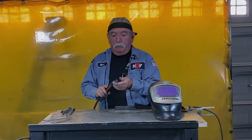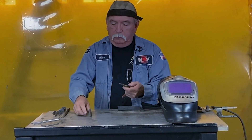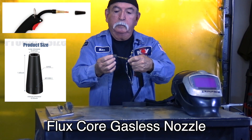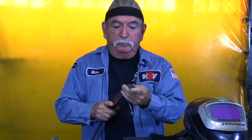They come with a MIG cone, which is totally different than this here. This cone is specifically made for flux core, and it makes it a lot more visible to see right where you're welding.